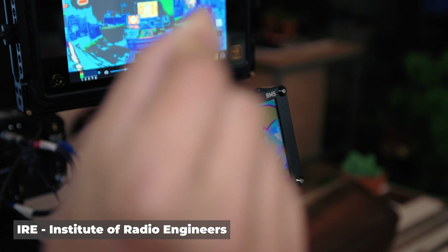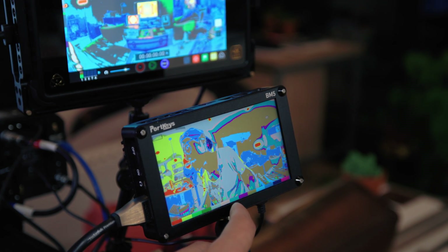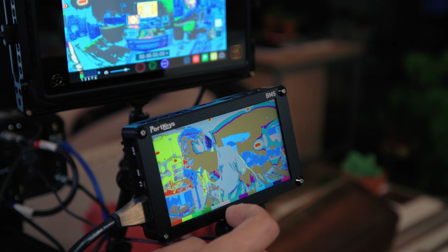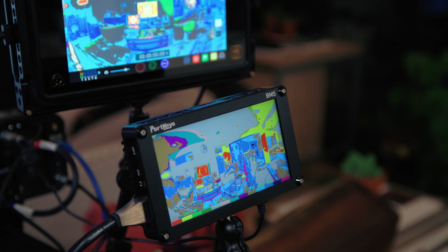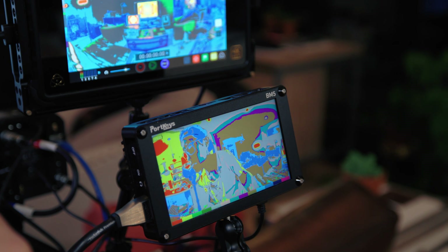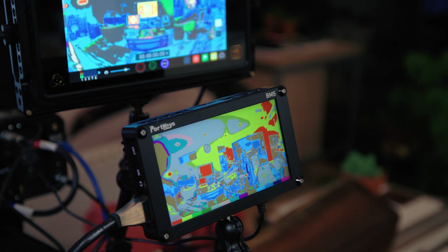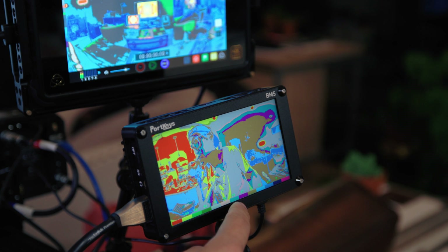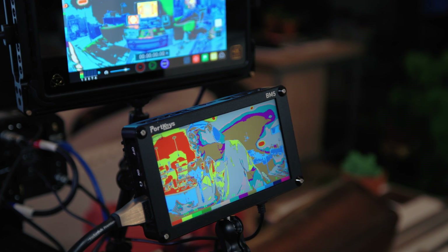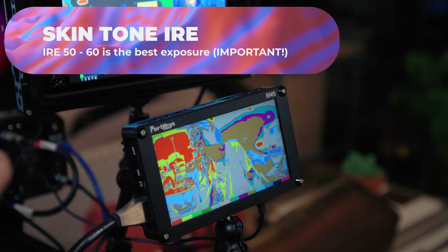Looking at my face in false color right now, it's in the darkest orange range — around 43 IRE. The ideal scenario for skin tone should be around 55 to 60 IRE, in this color range here. So I'll go ahead and bump the ISO up — one stop, maybe two stops — and now you can see my face is moving into the green color range. We want to keep it around 50 to 55, under 60 IRE — that's correctly exposed skin tone. That's how you adjust the CoolCam 8K to get correct exposure.